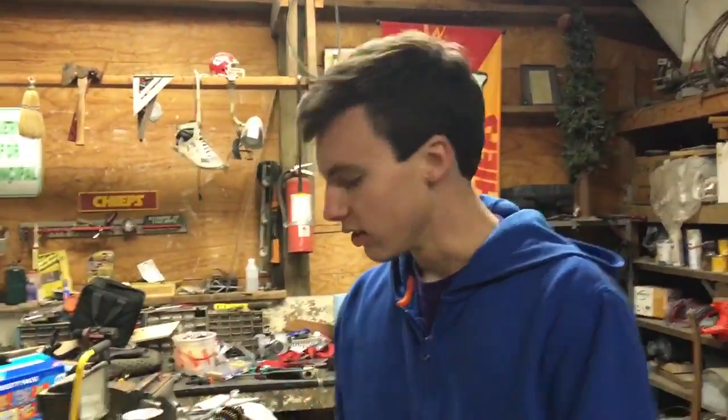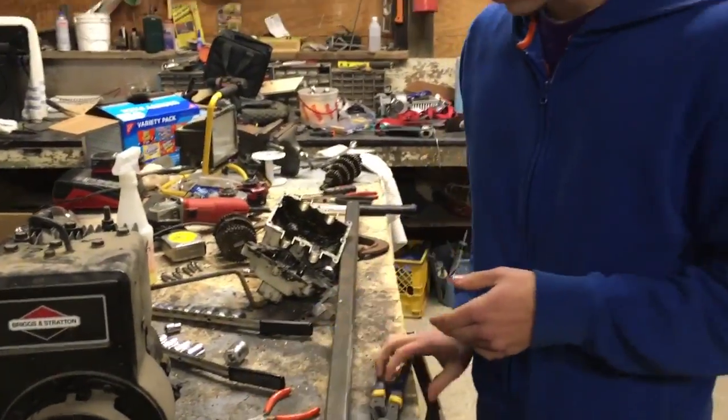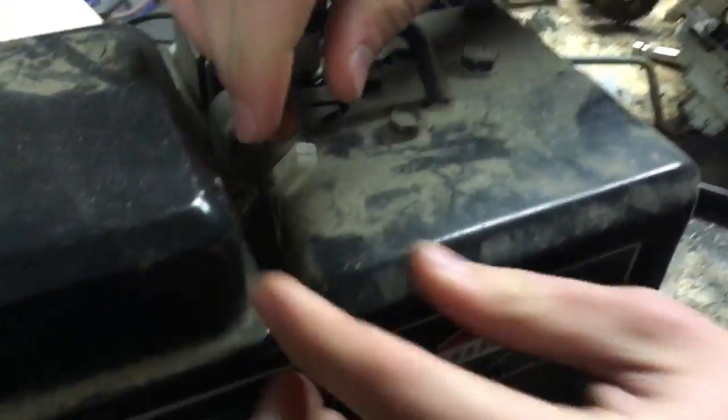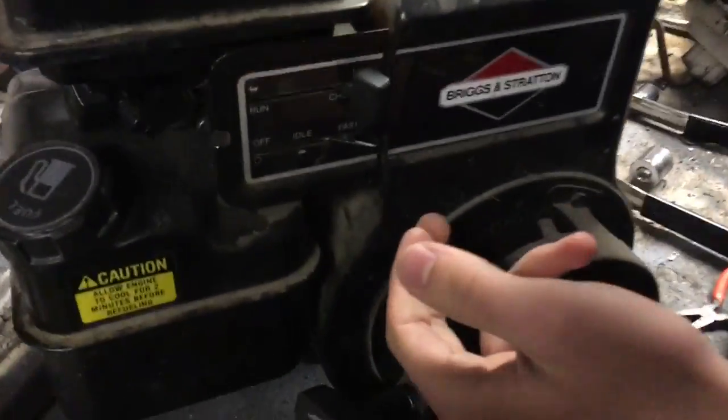Pretty much you want to get your vise grips. Come in here real close, this is where it gets pretty tricky. See this wire right here — this wire is way down in there. You might have to like pull it up or some crap, but anyways once you have it up, get your vise grips like this.